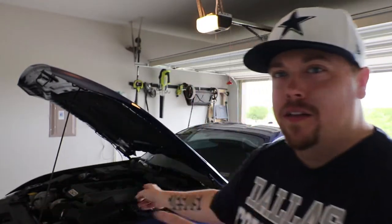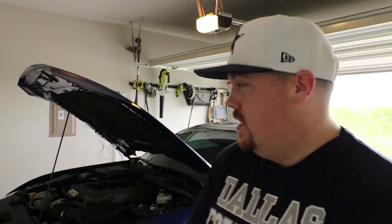All right guys, today is going to be my first install video — the first true video on this channel. What a better way to kick off 5-Ele Fury than to add some more horsepower to my Mustang. Today I'm going to be installing the PMOS Tune Required Cold Air Intake on my 2016 Coyote Mustang, and I already have the tune ready to go.